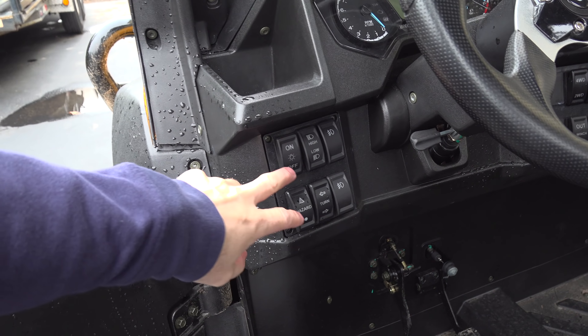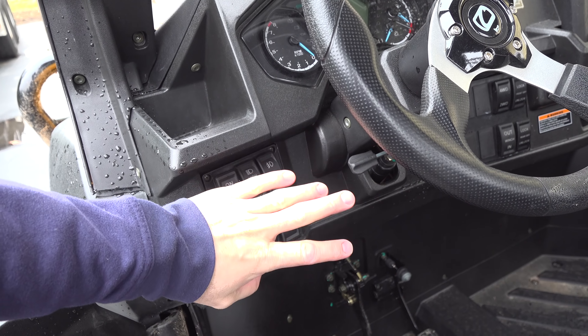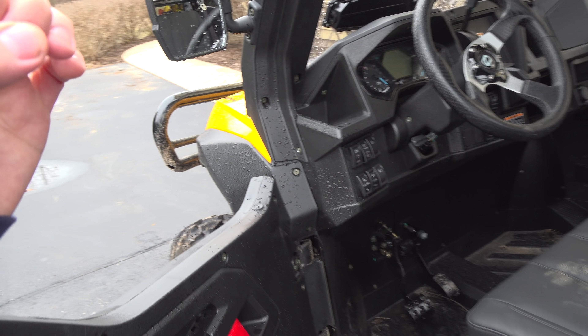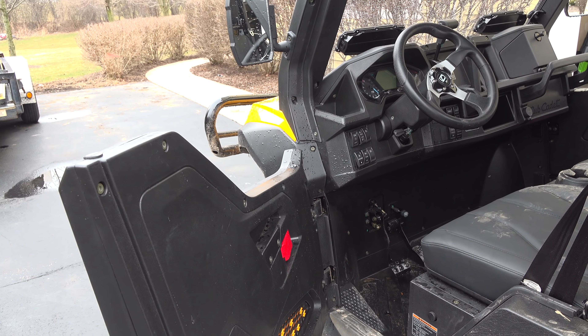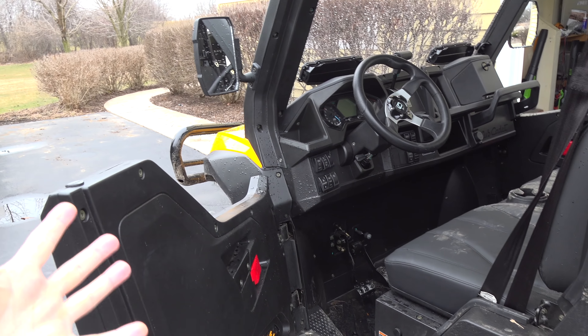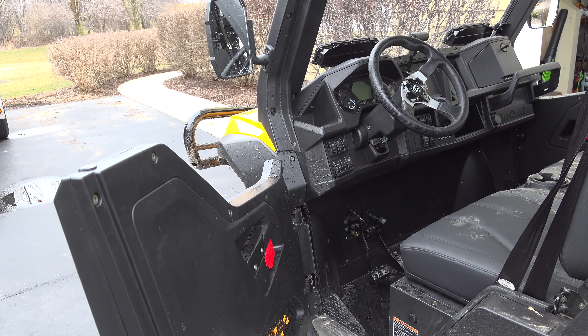The switches are all waterproof. We have our lights — high/low beams, fog lights, rear lights, turn signals. These are factory OEM — they're not options, they're just built in with it. That's how it comes stock, with the turn signals.